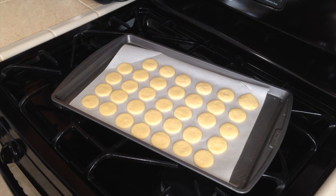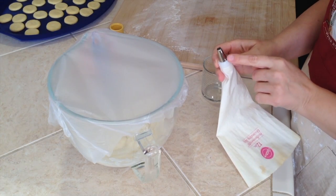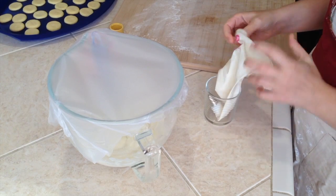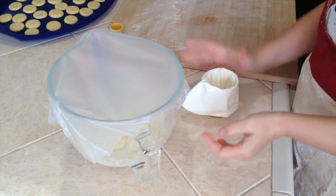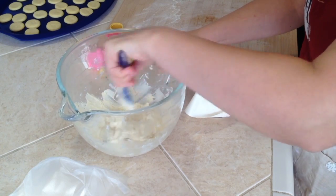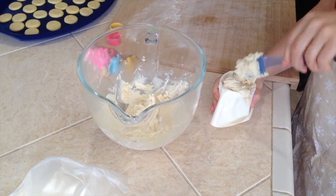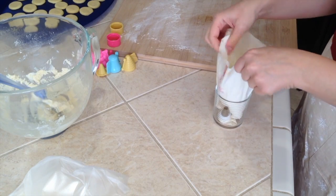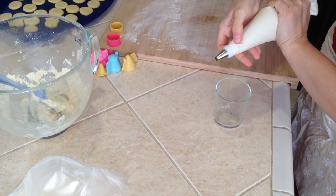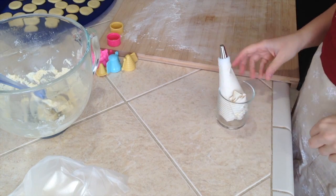Now let's put the filling from the fridge into a piping bag. I have a tip 199 but whatever you have should be fine. I use a glass to hold the bag open while I fill it. The filling has gotten nicely firm, which is perfect — we don't want it runny. Close the bag, shake it to get the filling to the bottom, and it's ready.